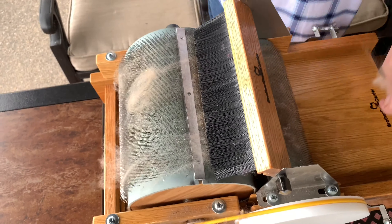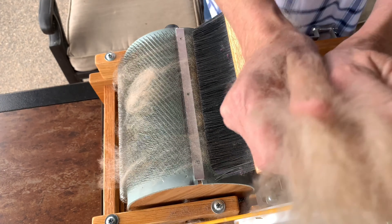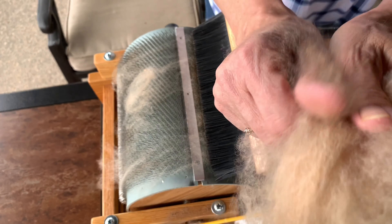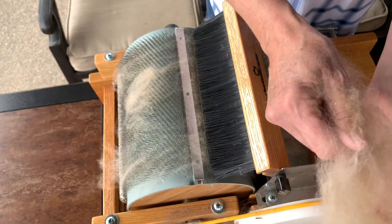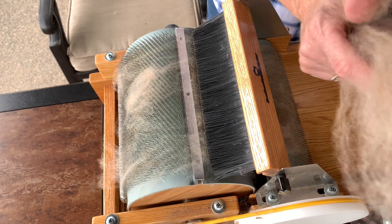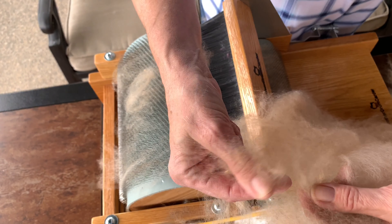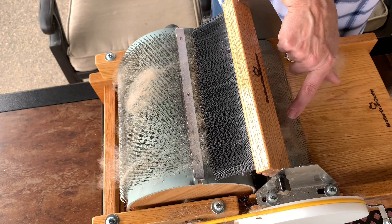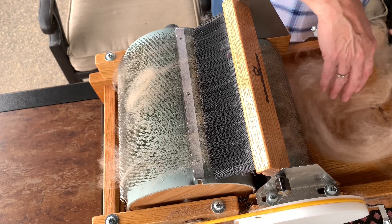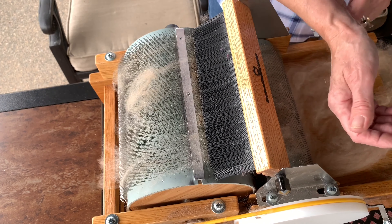So I'm just going to engage the brush and pull off some of this. Again I'm going to open it really, really thinly, because that way if there's any vegetable matter lurking in there I can find it. Or there might be little knots that you'll want to pull out — most of those adhere to the licker brush, but just to be safe, if you want really nice clean fiber to spin with.